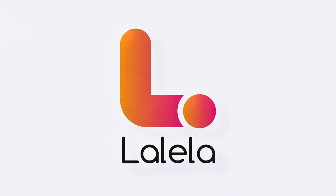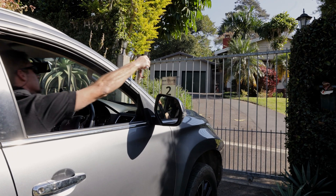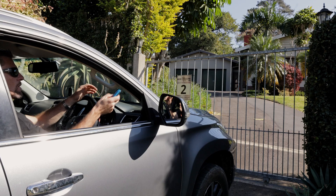Many of you have these colloquially known alarm batteries around your home. These are here to provide backup power in the event of an unexpected short-term power loss. But why does my gate motor battery not even last a year?